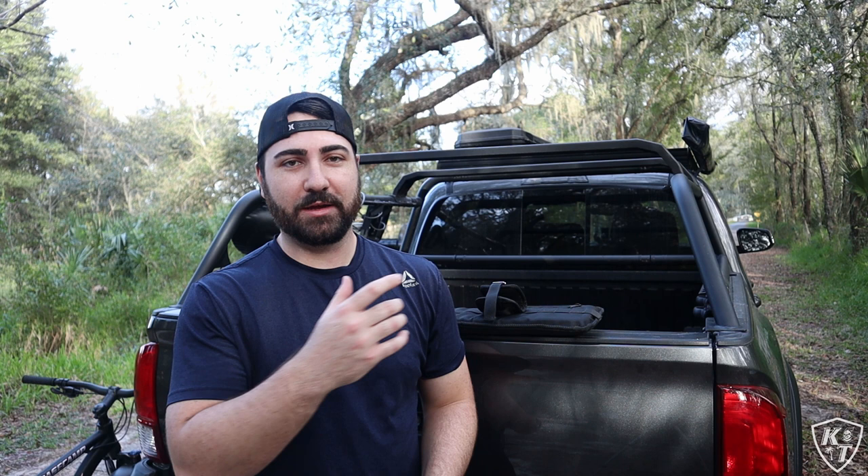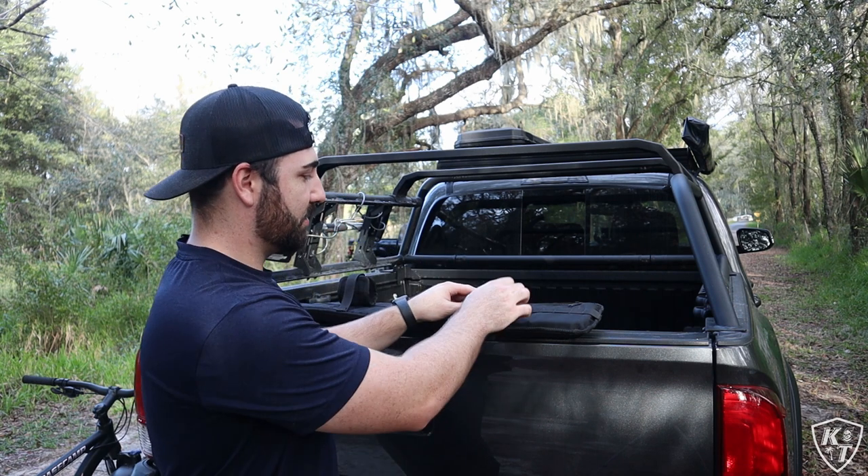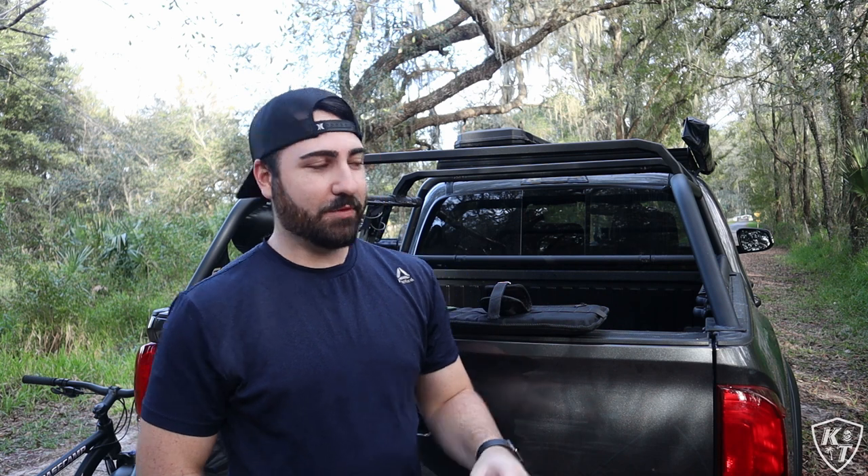That is the magnetic version of the Bomber Strap, which I would highly suggest you get if you're going to go and get one of these. The clasps just pull on and pop on like that — super easy. It makes it super simple and quick to get the mountain bike on and off the truck.